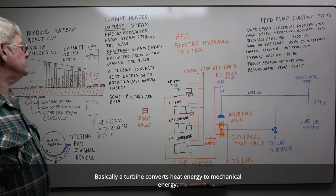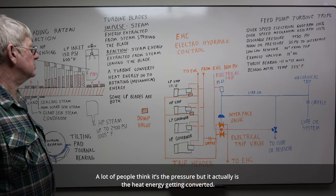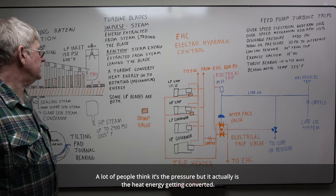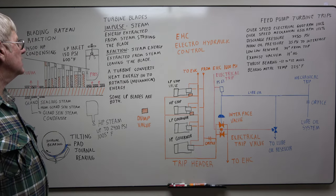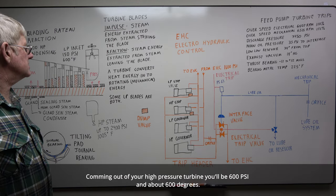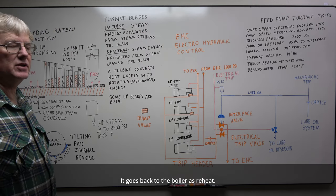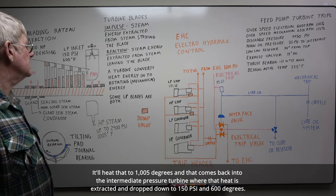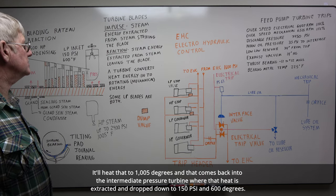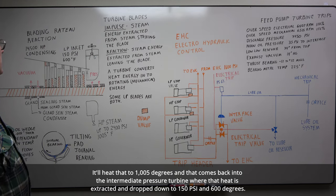Basically, a turbine converts heat energy to mechanical energy. A lot of people think it's just the pressure, but it's actually the heat energy that is being converted. Coming out of your high pressure turbine, it'll be 600 psi and about 600 degrees. It goes back to the boiler's reheat, which heats it to 1005 degrees. That comes back into the intermediate pressure turbine, where heat is extracted and the steam drops down to about 150 psi and about 600 degrees.